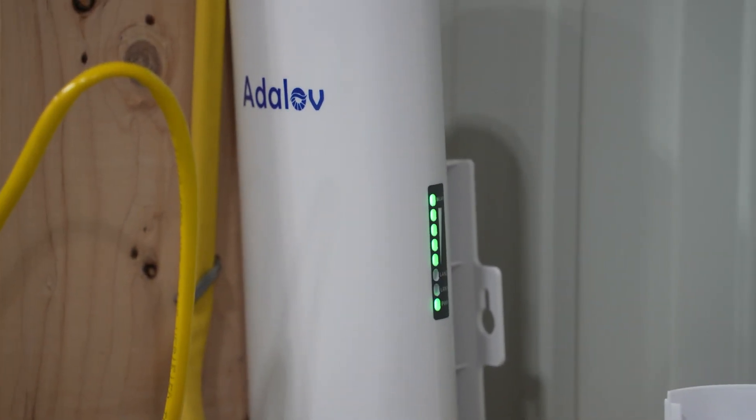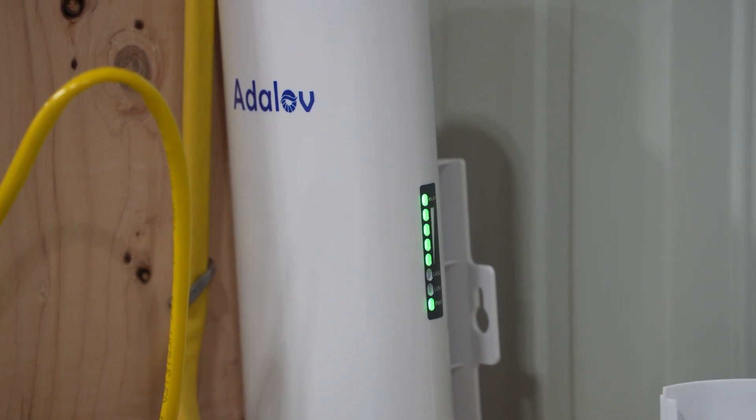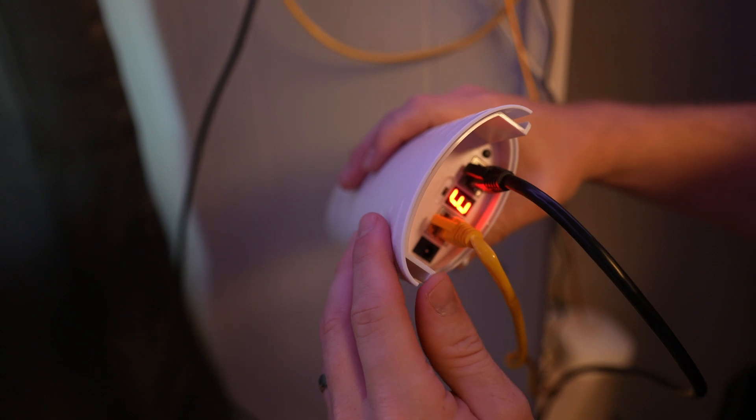I've got a light on the unit — I can see it is connected, and if the signal indicator is to be believed, it's showing an extremely strong signal. Time to do some testing.